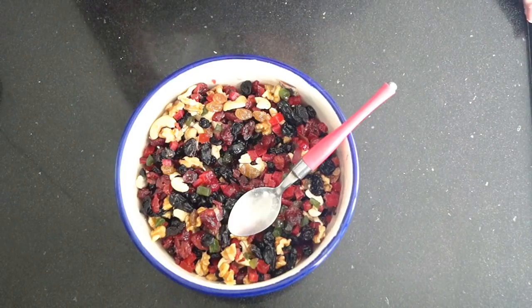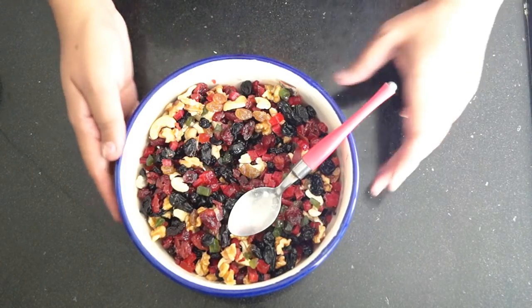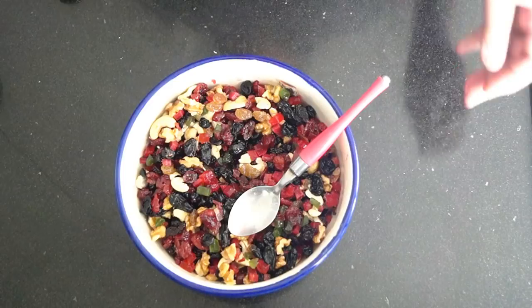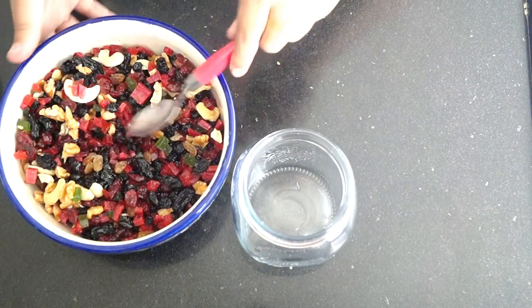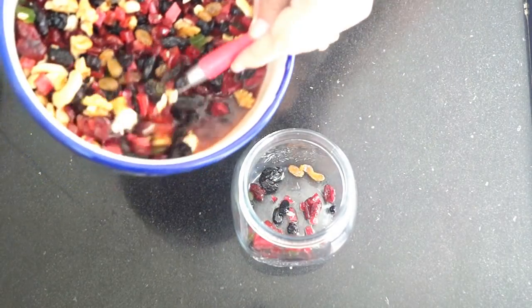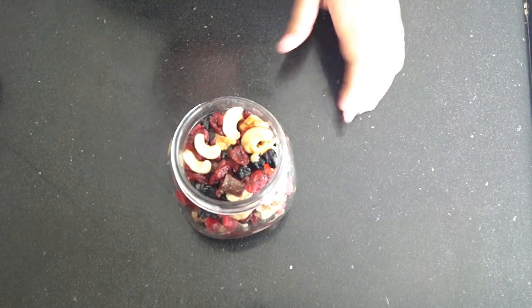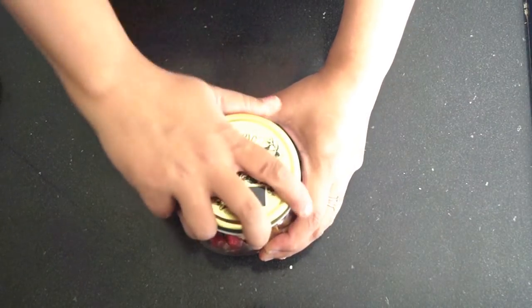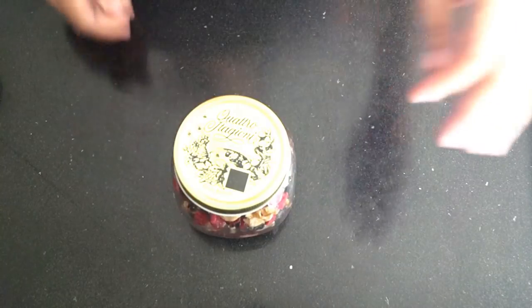When you add the dry fruits, mix them so the juice is absorbed. We will keep it at room temperature for at least a week. You can see how colorful it is. I hope you liked this recipe — if you liked it, do like, share, subscribe to my channel and comment. We will make this cake in a week. Thank you and keep watching.